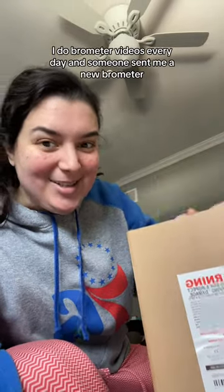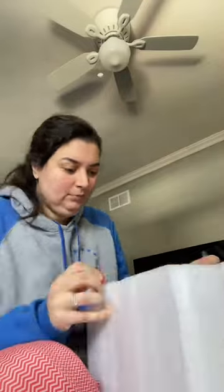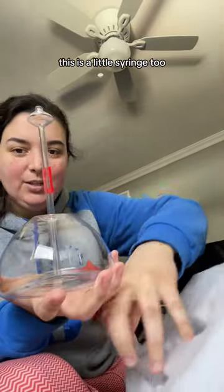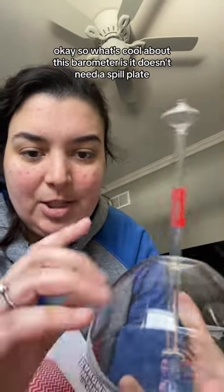I do barometer videos every day and someone sent me a new barometer. Look how cool that looks — this is a little syringe too. What's cool about this barometer is...